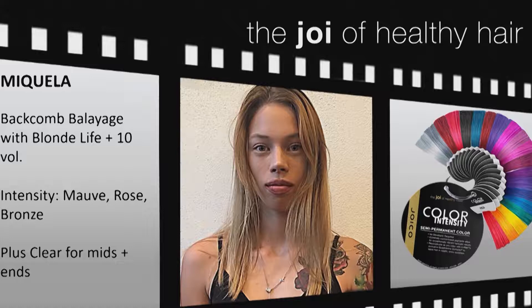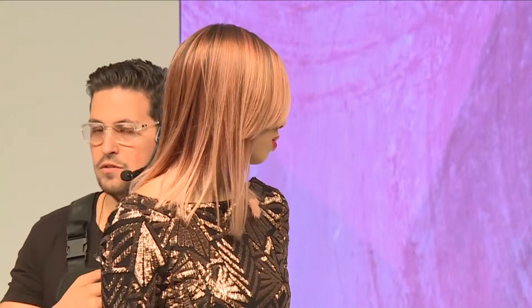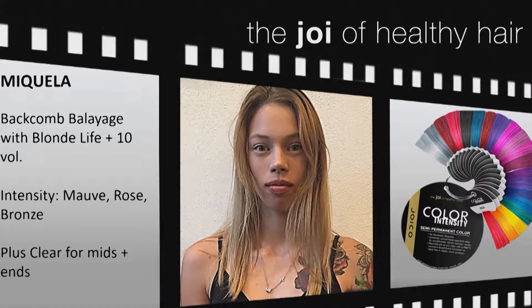We didn't implement a shadow root or anything else — that's exactly how it came out, and it diffuses the root quite nicely. All we did was go with an intensity overlay — no toning, nothing else after that. The formula for her is my go-to rose gold formula: mauve quartz rose, mixed at equal parts, and then bronze is your determining factor based on the level she lifts to.